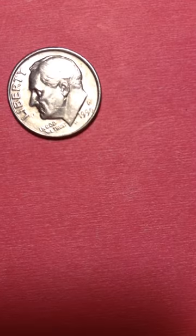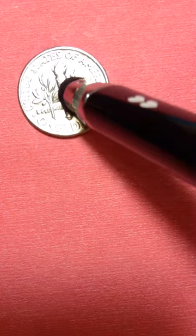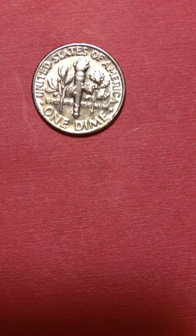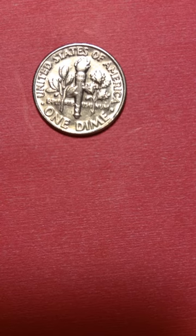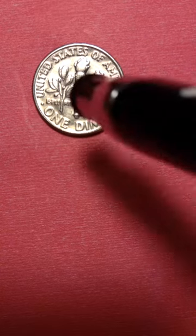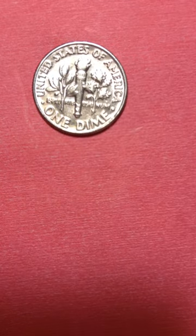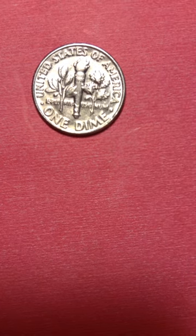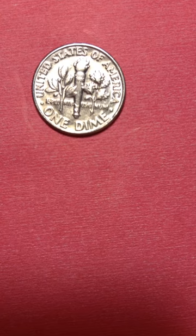I'll turn it around and show you the other side of the coin. I'm so frustrated about this coin, so tired. Okay, the torch — you can see there's supposed to be a little groove here, but it's not there. There's a little tiny hole all over the bottom here instead of the groove. And the entire back side is so cloudy. I'll turn it around now.